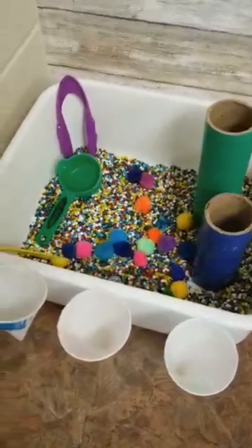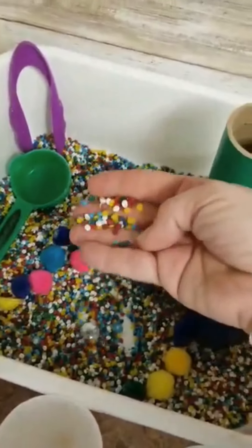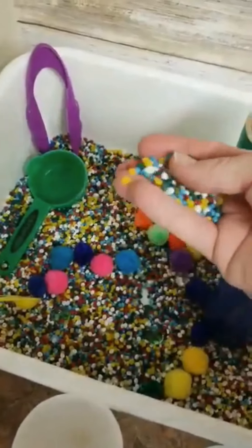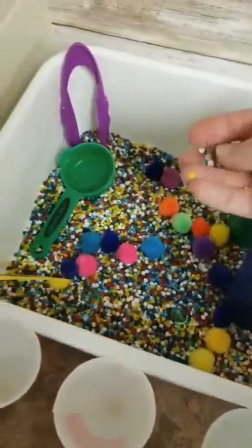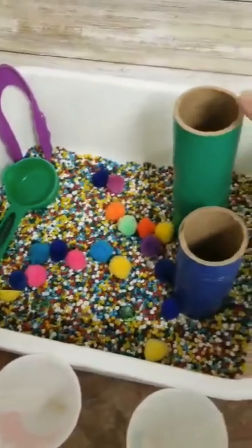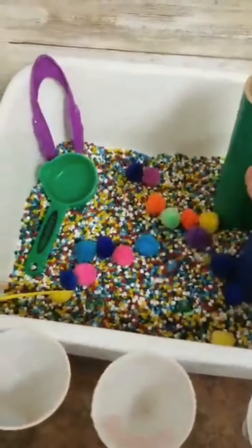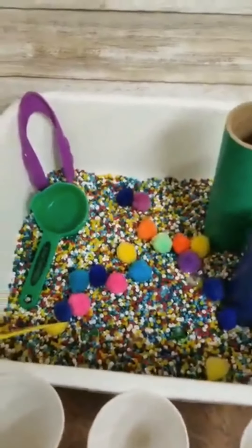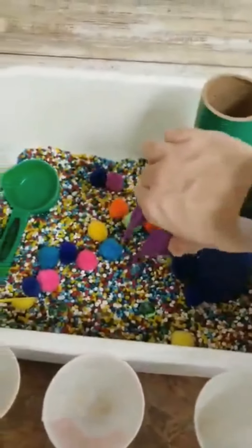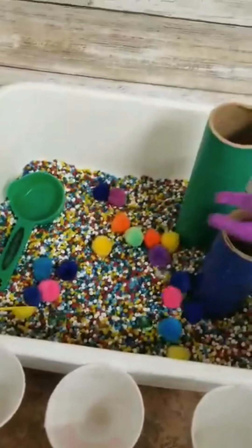So this is the first one that I have, and it's just a little bit of what we call rainbow beasts, but they're very similar to fish rocks, like fish tank rocks. You can get them at the dollar store, Walmart, wherever. I've added a few paper towel rollers that I put color on, and a few pom-poms. The kids just love to sort and use the tweezers to pick up.